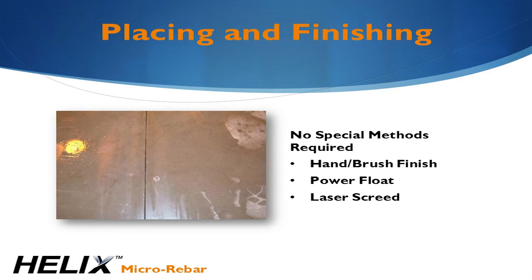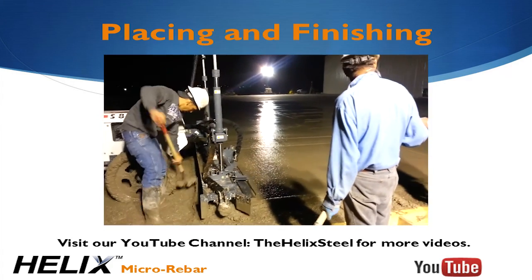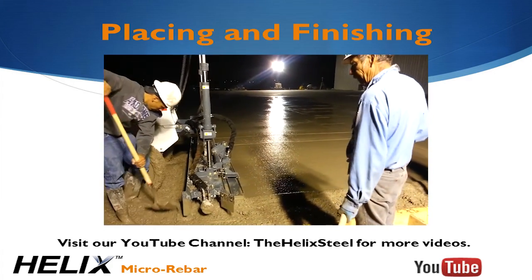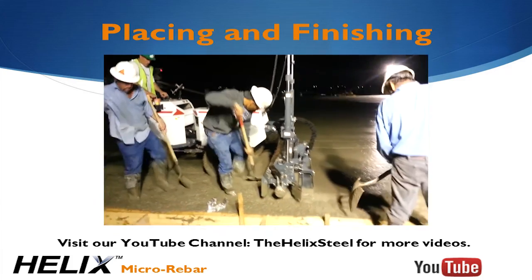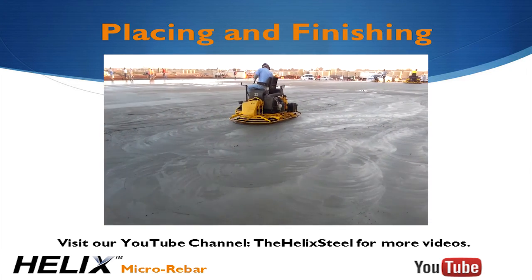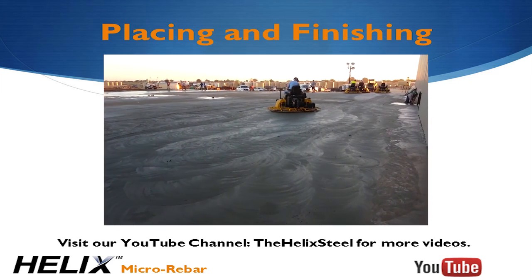One of the most common questions I get is: how does this stuff finish? Because of its shape and size, Helix settles below the paste and you don't see it once it's in the mix. It's very easy to finish, requiring no special methods. Helix reinforced concrete is finished with the same standard methods as plain concrete. We invite you to visit our YouTube channel where you can view footage of several Helix installations. You'll find that there are no special methods being used and you can't even see the Helix in the concrete at each stage of installation.